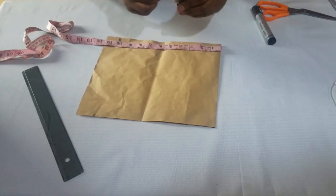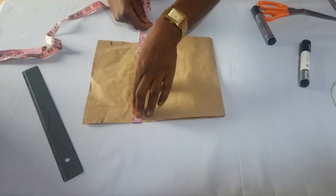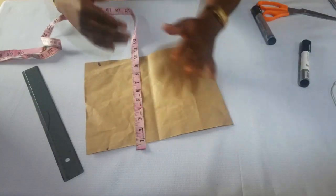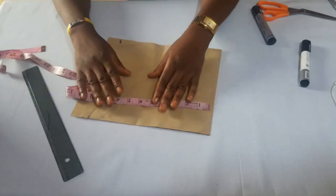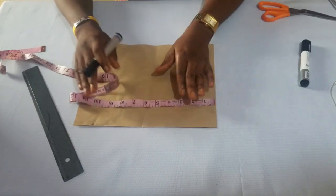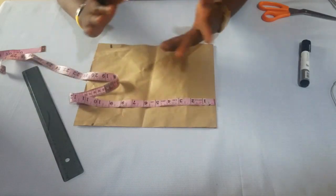This length depends on the length of sleeve you want. For someone who wants long sleeve, you do it to the length of your long sleeve. Just place your tape on your shoulder to where your sleeve is. You can check the tutorial — the link is in the description box on how to take your body measurement — to get the sleeve length of your choice, whether long, short, or three-quarter sleeve.